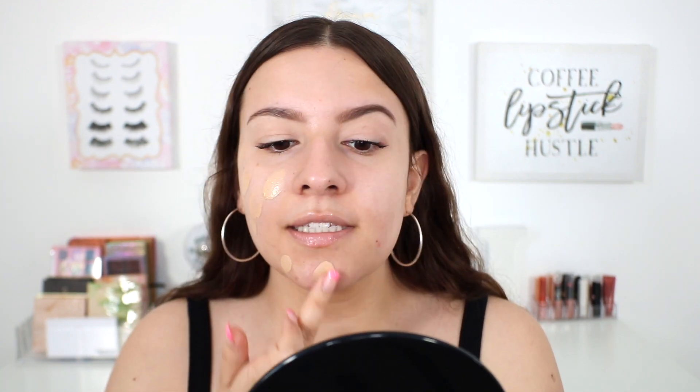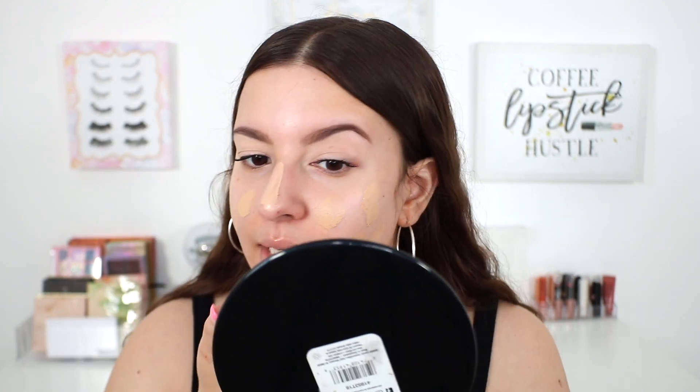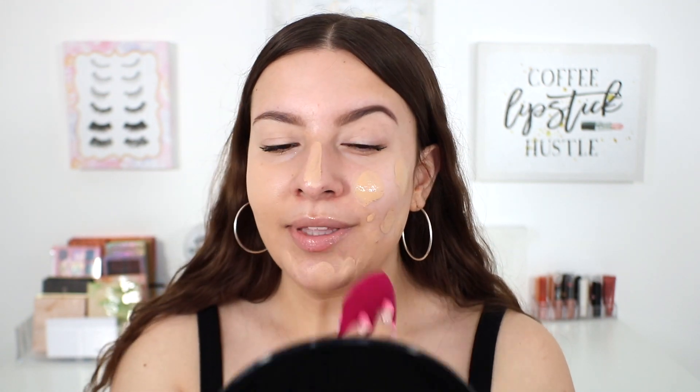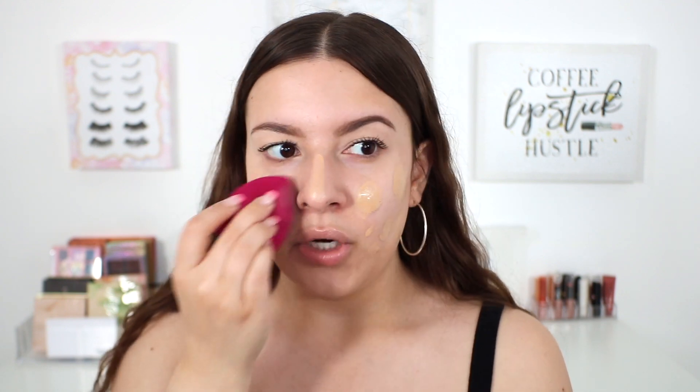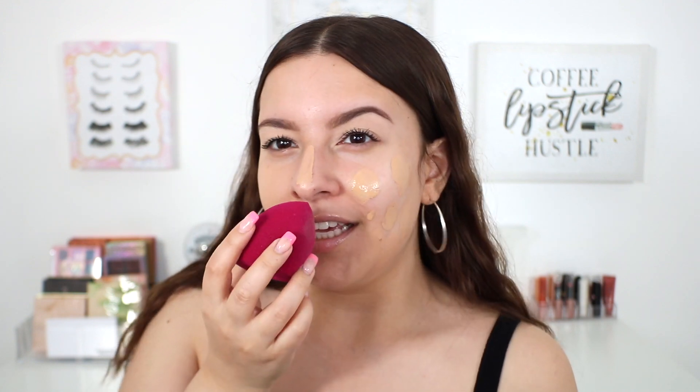I'm just going to start by dotting this all around my face. I feel like a little bit is going to go a really long way. I'm going to go in with my sponge first, since that's typically my favorite method for complexion products. I don't know if the sponge is going to absorb it since it's so liquidy — so it'll be trial and error with the application. The skin tint has absolutely no scent to it at all, which I love. It doesn't even have that classic vanilla-y scent.